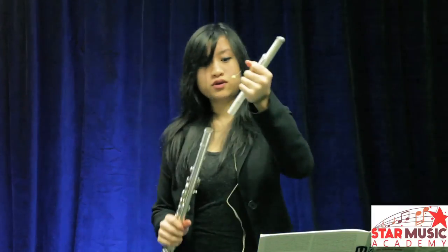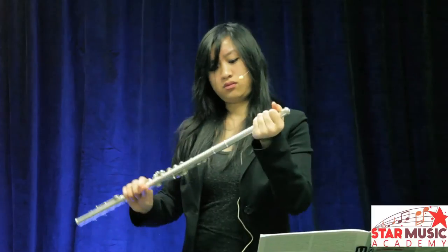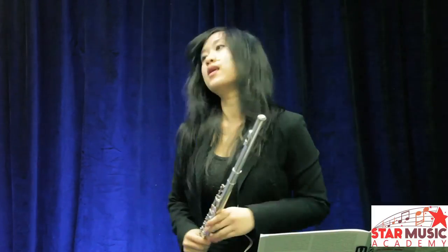So once you have a good sound, we'll put your flute back together and we'll play.